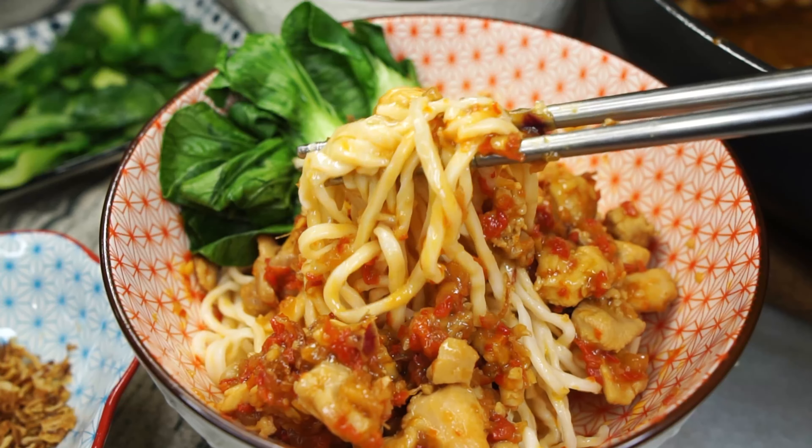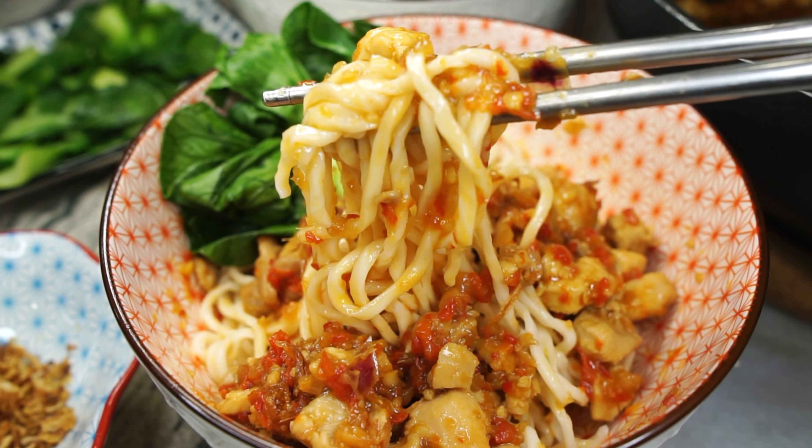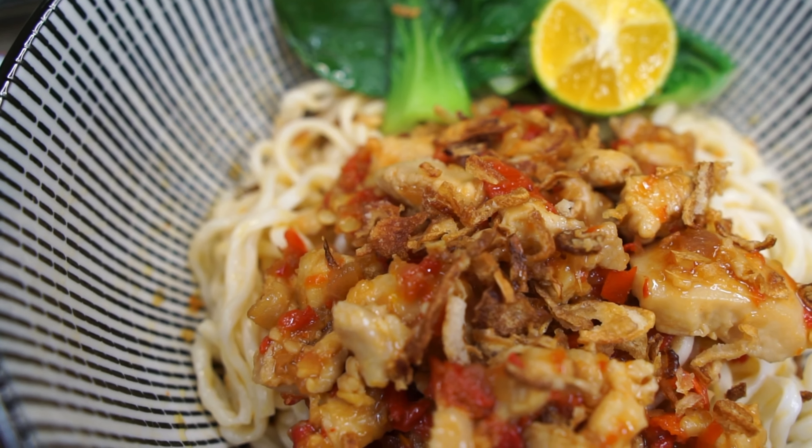Savory, spicy, addictive. Mee Ricah is my current favorite street food to whip up at home because it's just so easy. So make sure you give it a go — goodbye, bye!